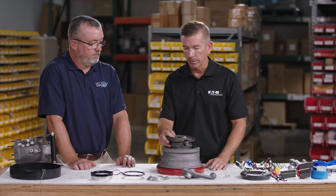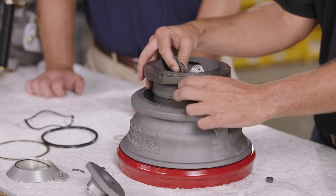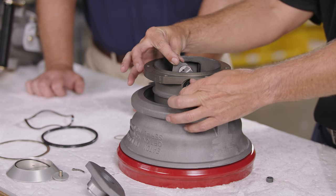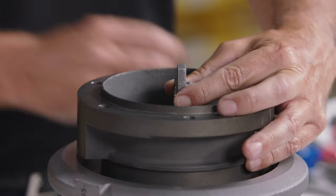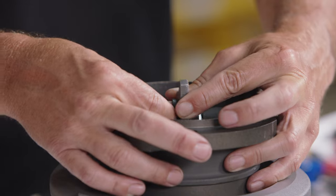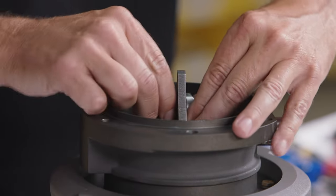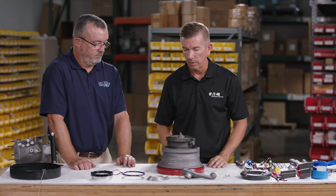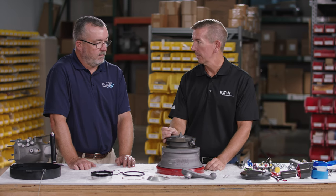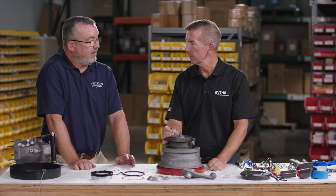With the poppet installed, pull up on the cam and attach it to the crankshaft. Rotate the crankshaft, rotate the cam, then take the bushing and install it onto the crankshaft. Next, install a new flat head cotter pin — never reuse cotter pins because once the legs are bent, the pin becomes weak and could break.